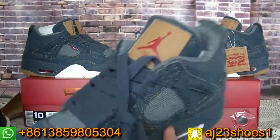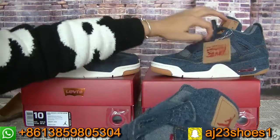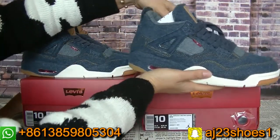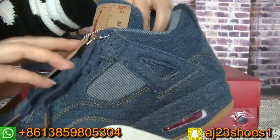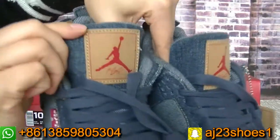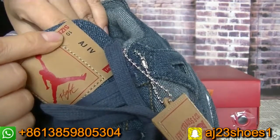If you want any size, you can talk with me about the stock. You can check this pair on this side — the right side has the Levi's logo, and the other side does not. On the left side, the sole does not have size information on that part — only the left side has this size information.